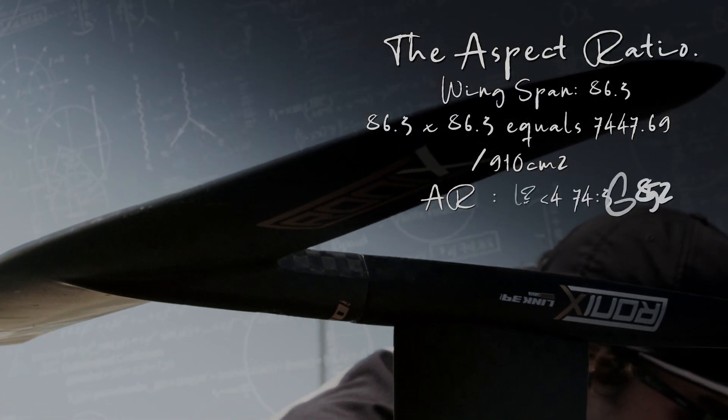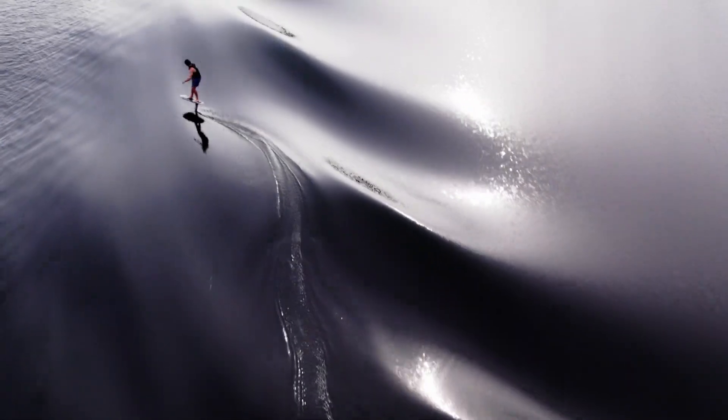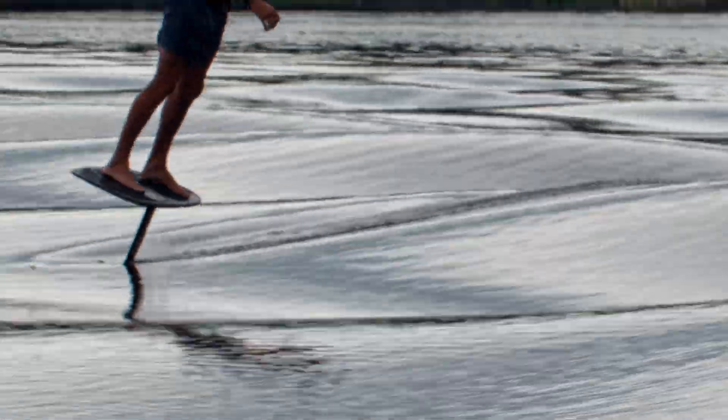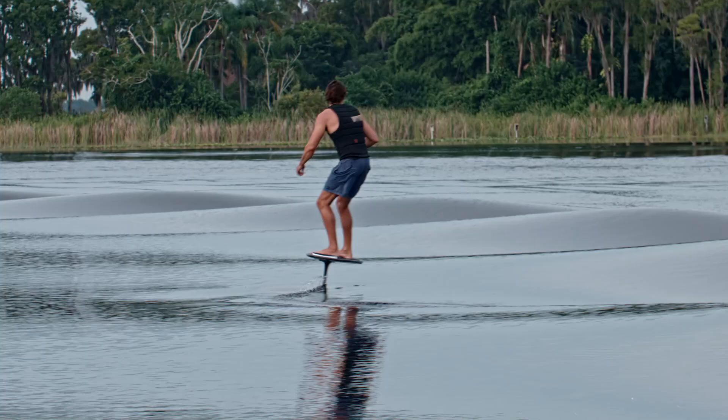That gets you what we call an AR, or aspect ratio. The aspect ratio determines how much pump your foil gets, how it's going to turn, how it's going to react for stall speed. It gives you a lot of different information about how that foil is going to react when you push against it.